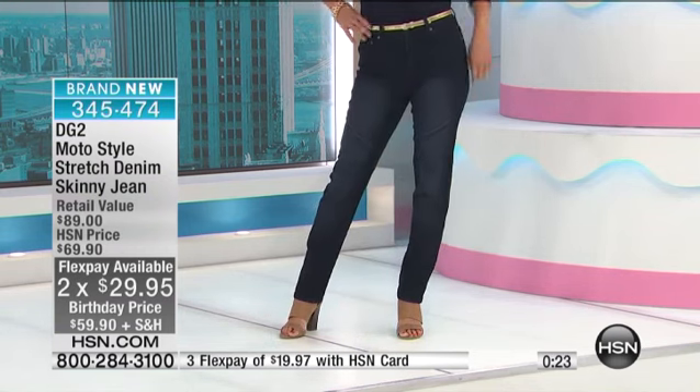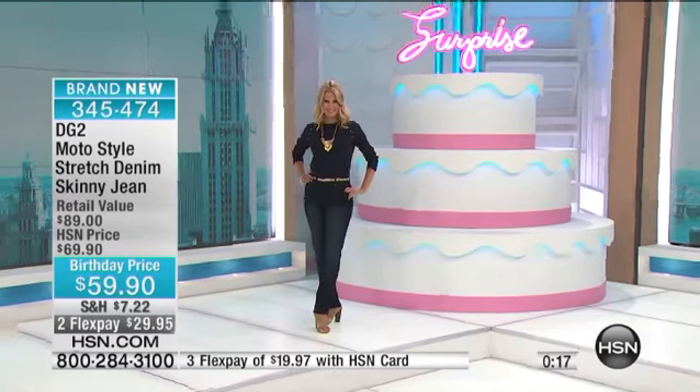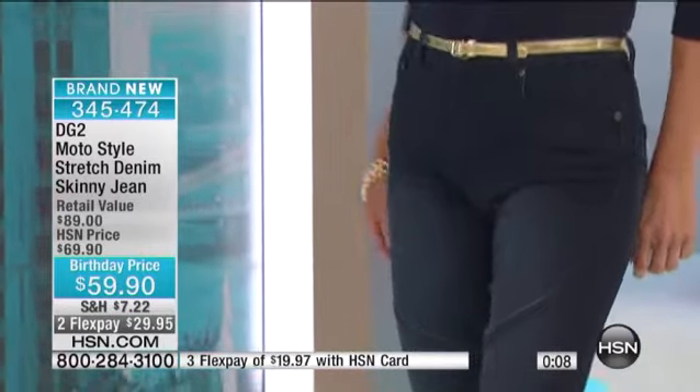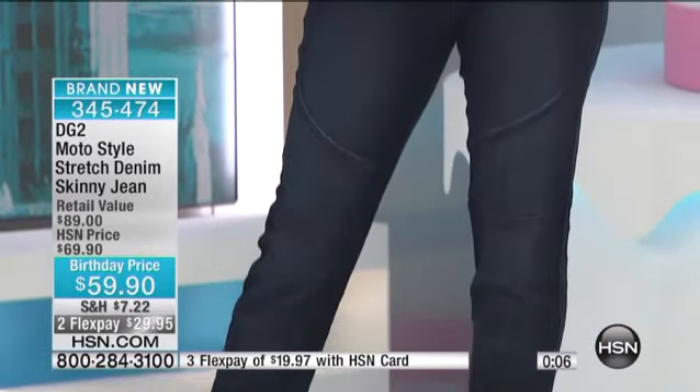The one that Amy has on is an 11-inch leg opening; this one is a 13-inch leg opening. You've got that seaming, and you really have to see this up close to appreciate it as a moto because you have to see the seaming within the jean — it's amazing. Do you love the moto style in jackets? Now we're taking it to the jean.